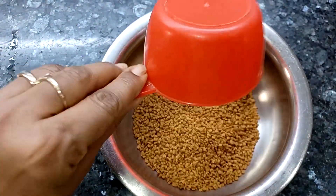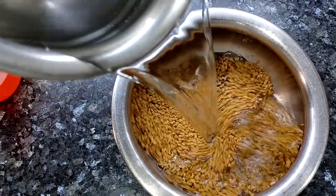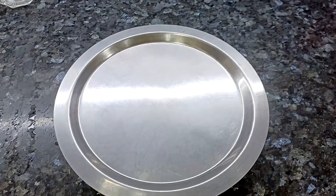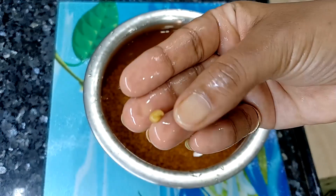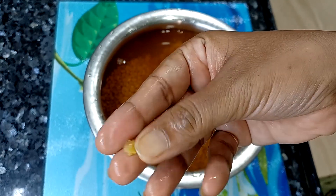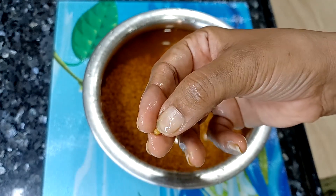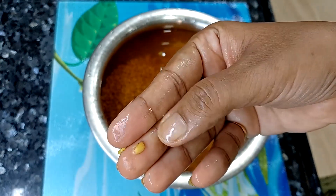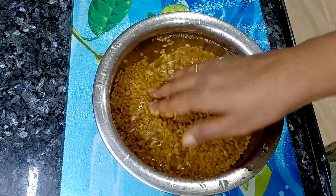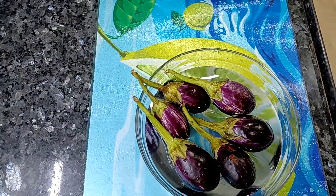Let's get started with methi, bangan and papad ki sabji. We have washed the methi here — a little more than half a cup. We will soak the methi overnight, so in the morning you will see that methi seeds will be a little soft. We have to soak the methi overnight and remove all the water, washing it two or three times.